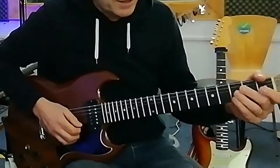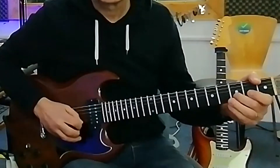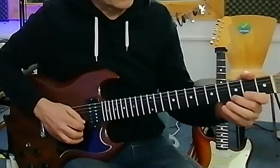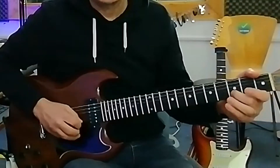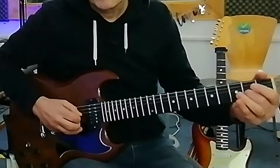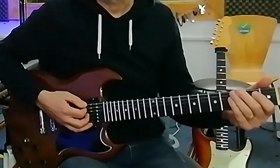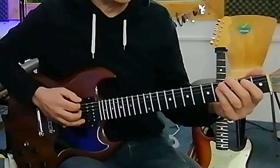So if we put the little phrase together: three, zero, three, zero, second fret, bend up, release, pull off, and then back into your phrase. So all together that first section sounds like this.